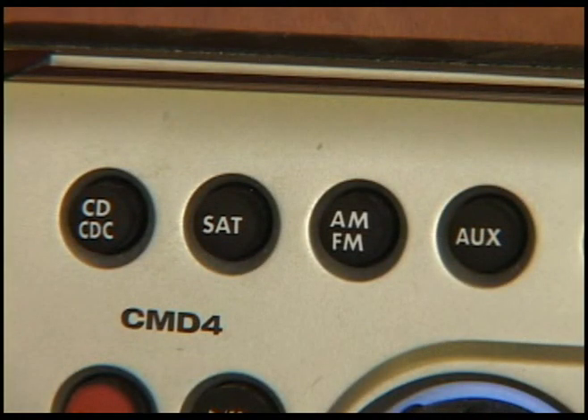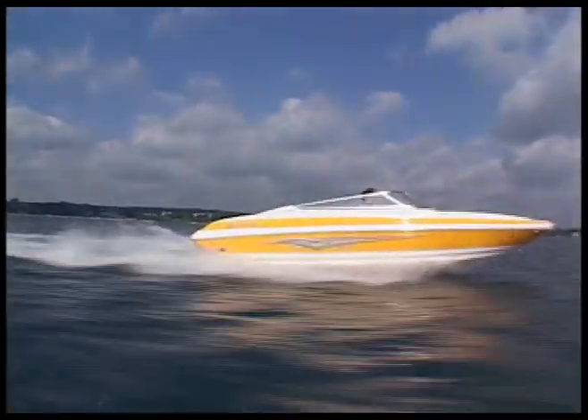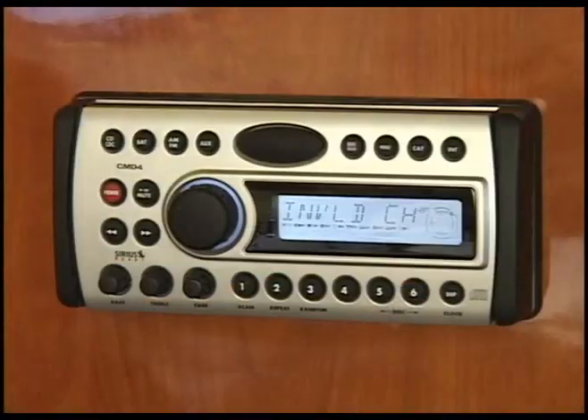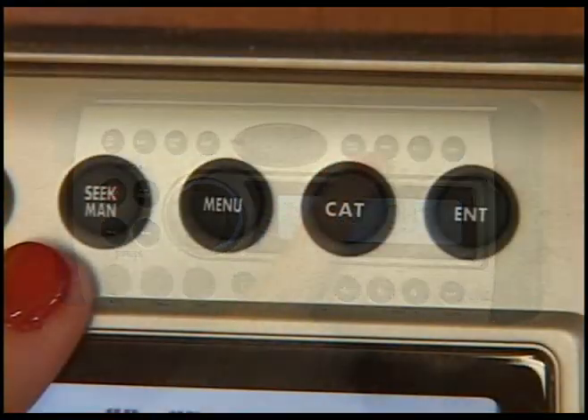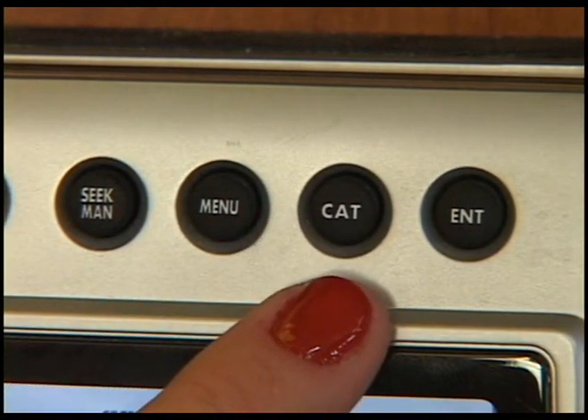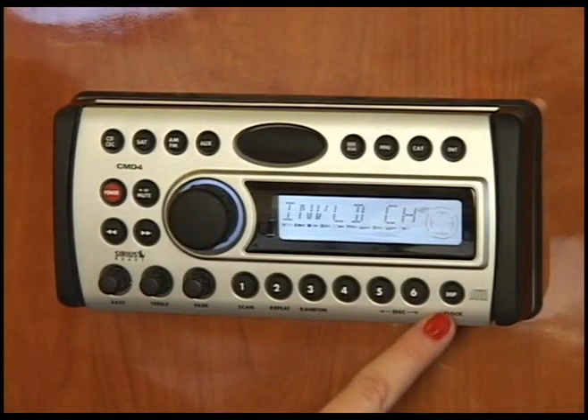This is for Sirius Satellite Radio. Your boat is pre-wired for this service, which is great when you are far off shore. You use the seek and manual buttons as well as menu, category, enter, and display when operating Sirius Satellite Radio.